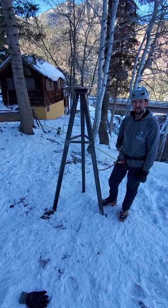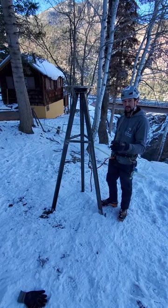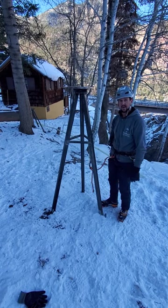Hello ice climbers, this is Pete your manager coming at you from the Pick of the Vic area in the Uray Ice Park. I wanted to introduce everybody to the new anchoring system that we have in Pick of the Vic.